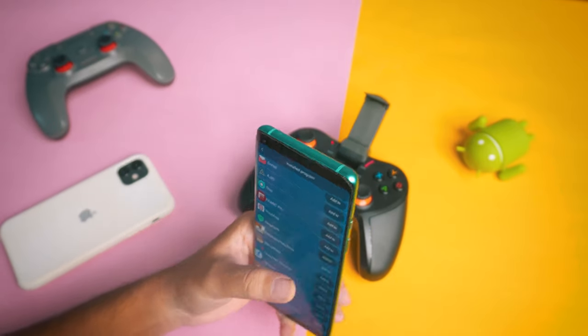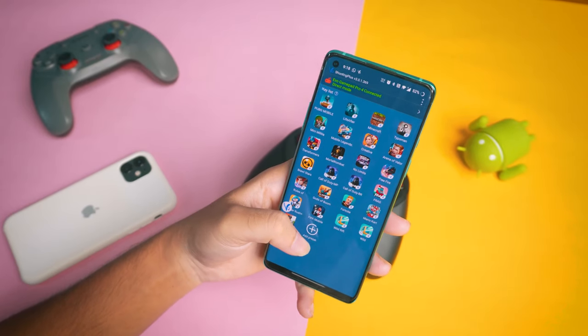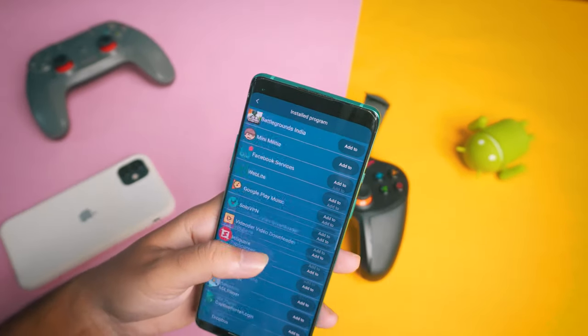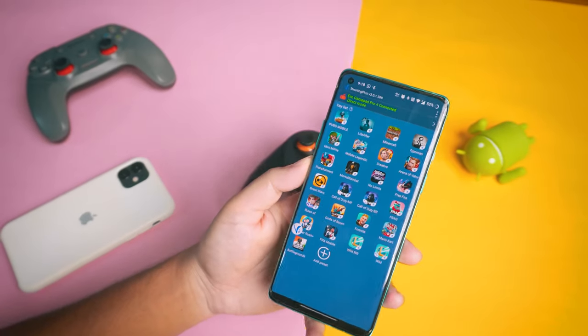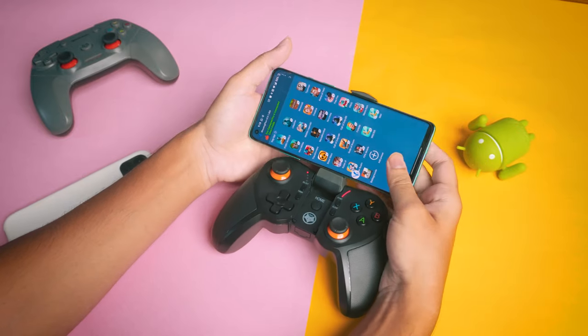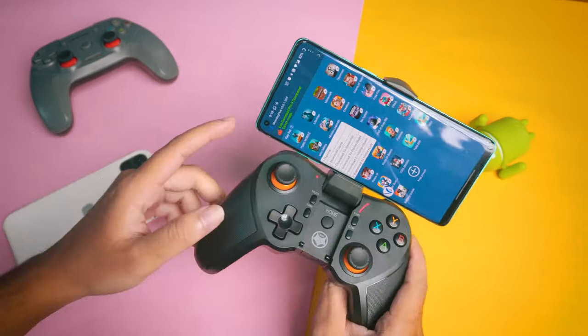Open the app and you will see all the popular games listed. You will also see new games. Tap the simple plus icon to add a game. After that, attach your phone to the gamepad and connect at the same time.